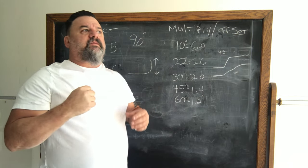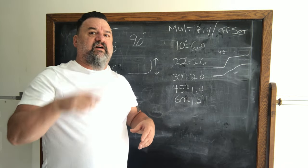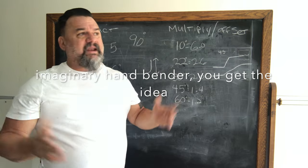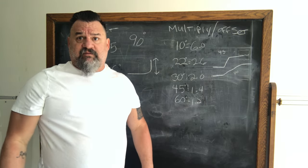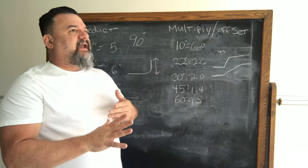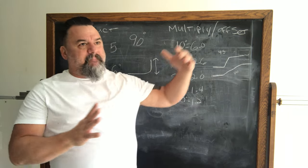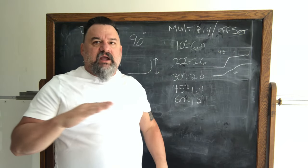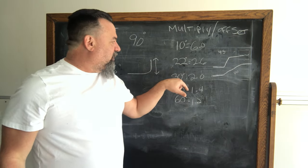Tighter bends are harder to pull wire through. By code, in any run you can only have 360 degrees of bends total. If you did a bunch of 45s and then some 90s you'd be over your limit, and it would be a pain to pull wire through. What I prefer are 30-degree bends — they give a more sweeping radius and are easier to pull.